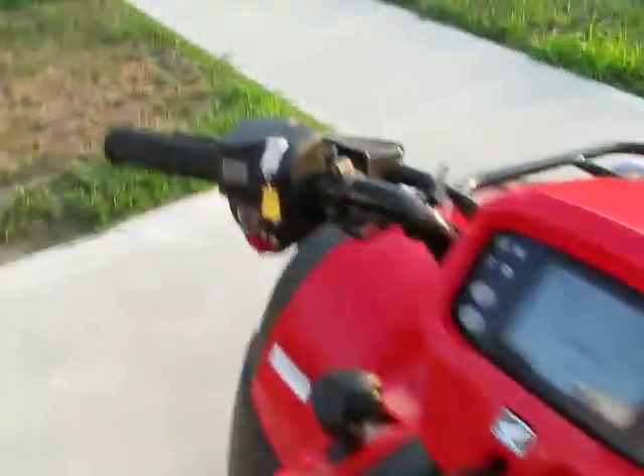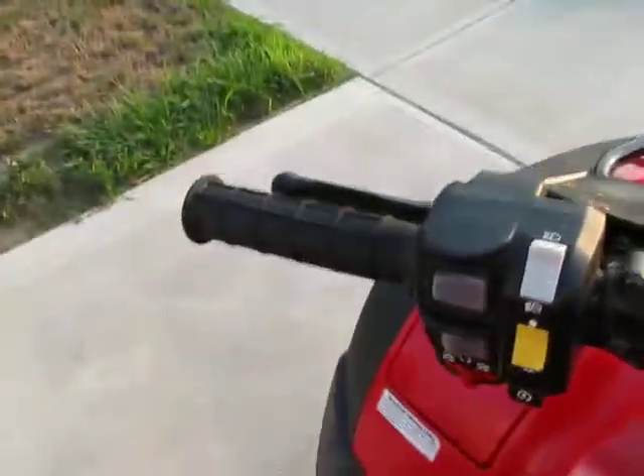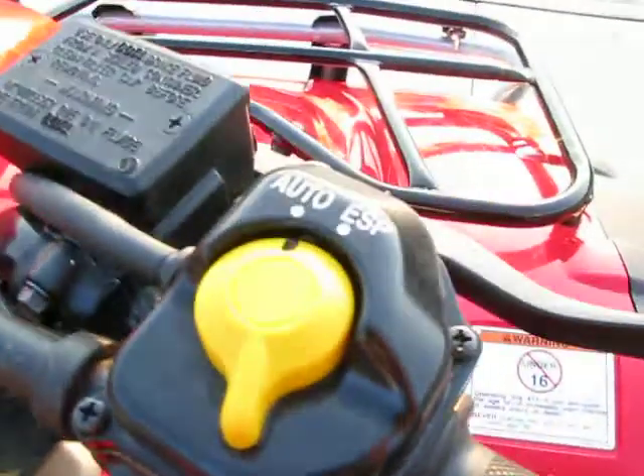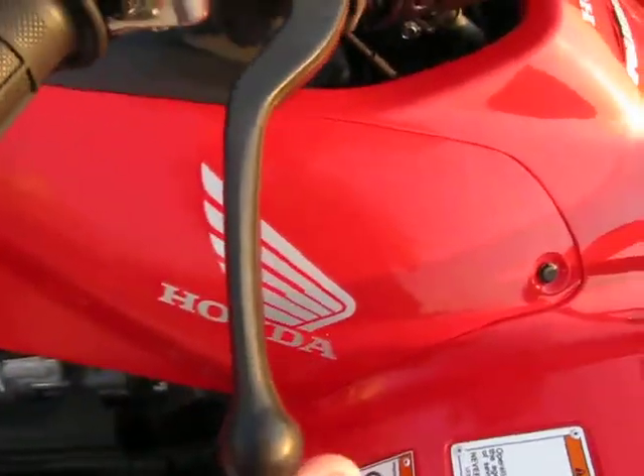Dashboard, shift up, shift down, lights, start, brakes, gas. Four wheel drive or two wheel drive, automatic or electric shift. Front hand brake, foot brake.